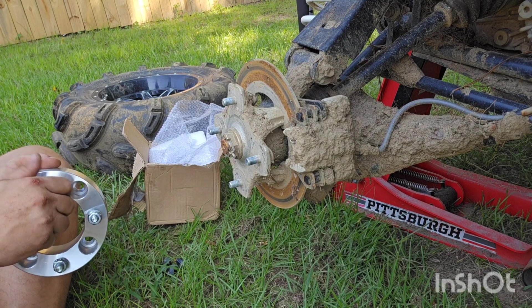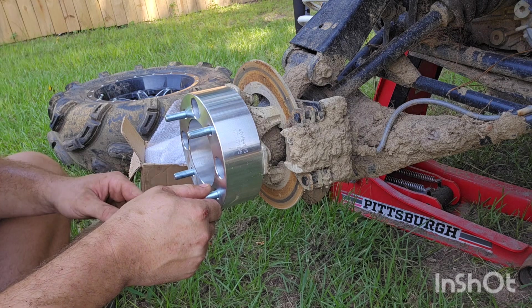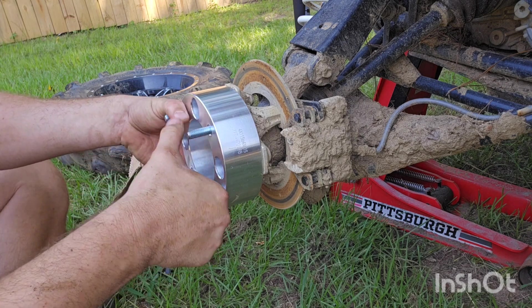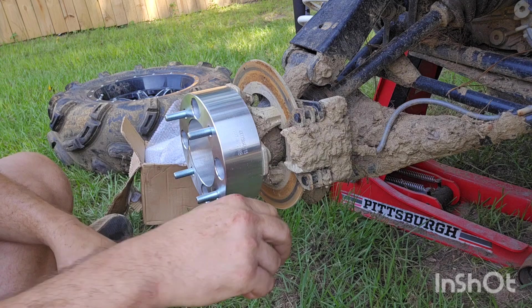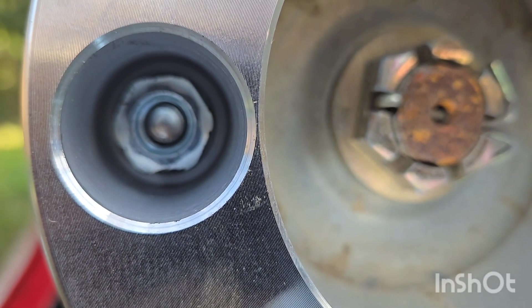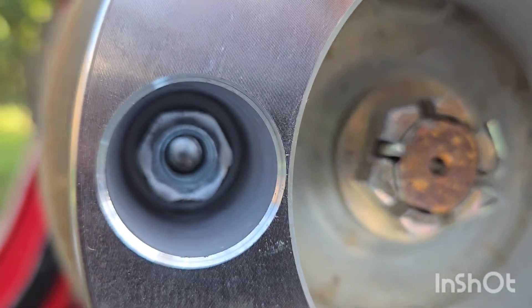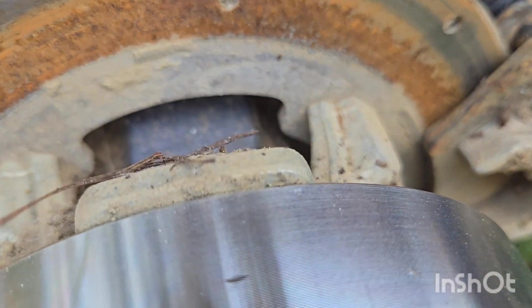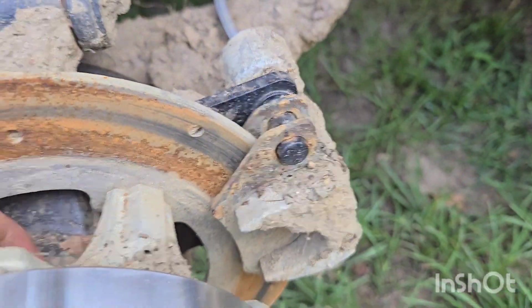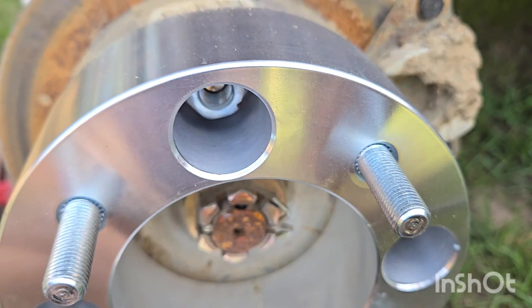There's not a lot of thread engagement on that — not a lot at all. I may have to return these and get a one-inch spacer instead. There are no threads showing — that does not seem safe at all. I may have to go down to a one-inch, unless I put longer studs in it.